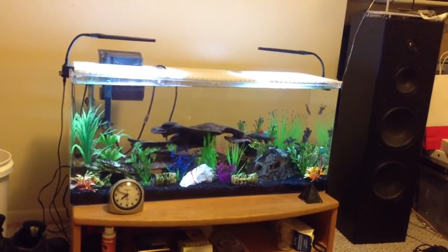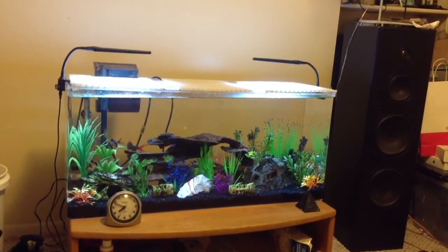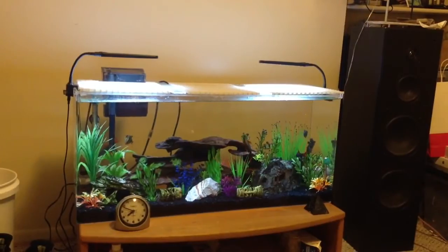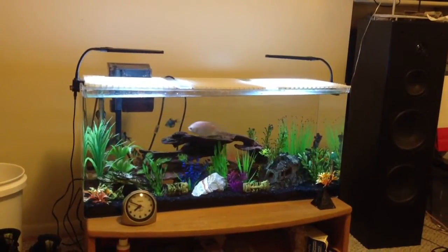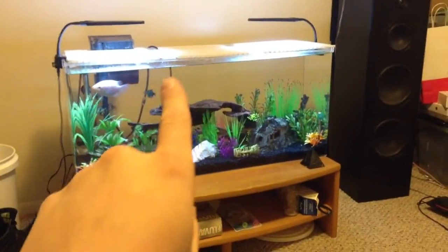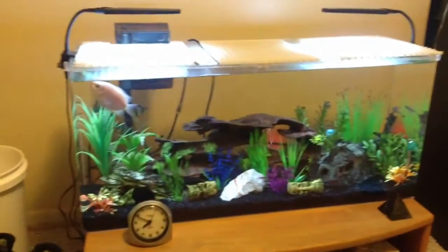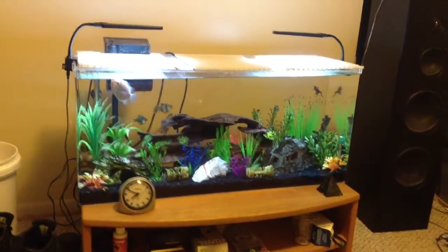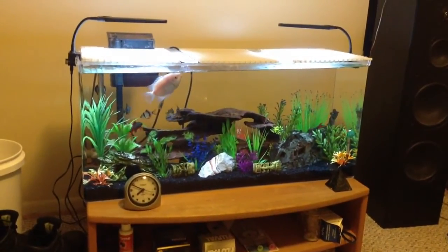Hello fish tank aquarium people. This is part four, the final part of the C-Clear modified custom build. I bought a C-Clear tank and modified it to my needs and specifications. I had success in bonding the two supports in the tank. The tank has its two supports to help keep the tank from bowing out. This is the final product — the aquarium looks really nice now.